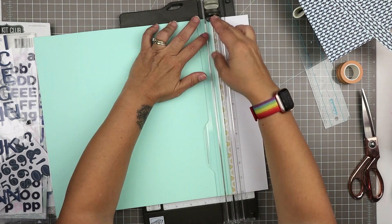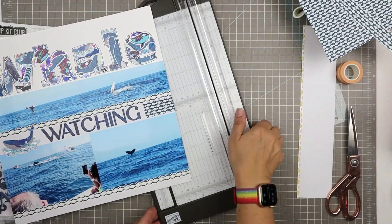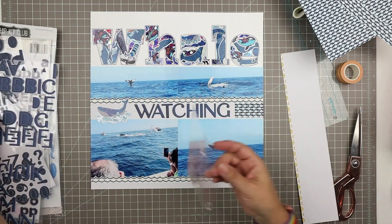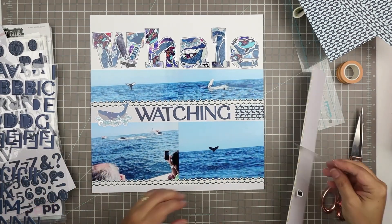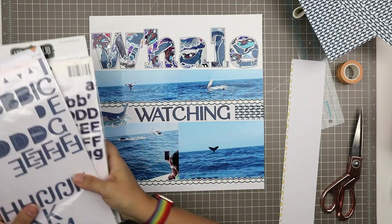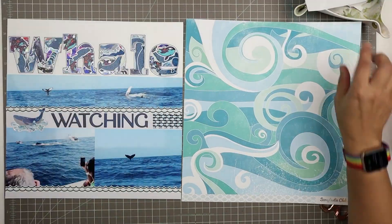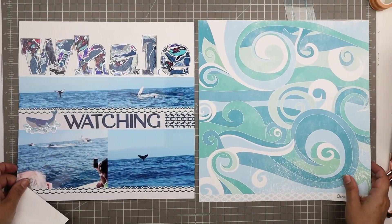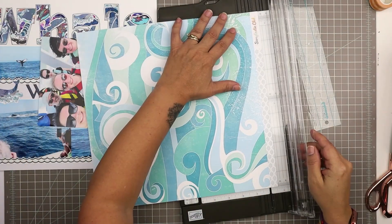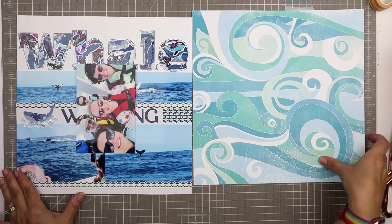I'll trim the other side that was overhanging a little bit, and look — that looks pretty good. There is a little bit more space at the top than at the bottom, but I kind of like it that way. If I knew I was going to be doing this with that word whale, I probably would have paid more attention to how it landed on the page when I cut it out, but this is fine.